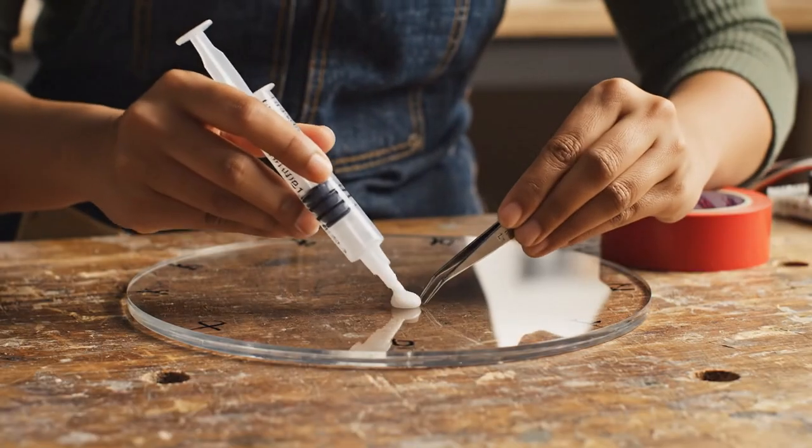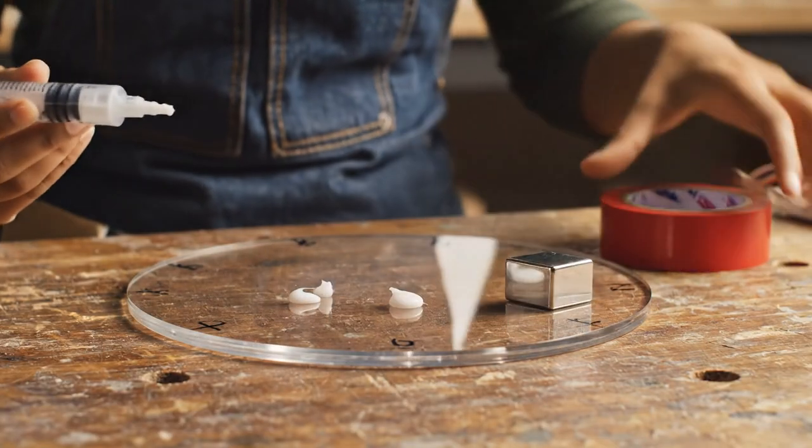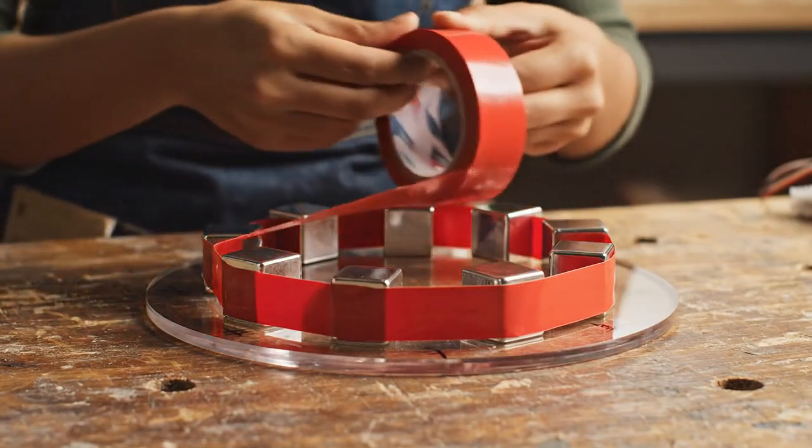Mark six spots evenly along the disc's rim. Attach the neodymium magnets using glue and tape, alternating north and south poles.